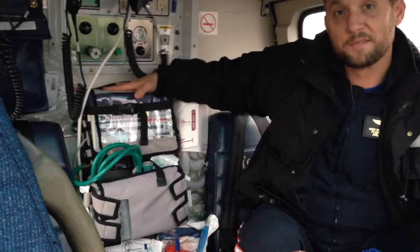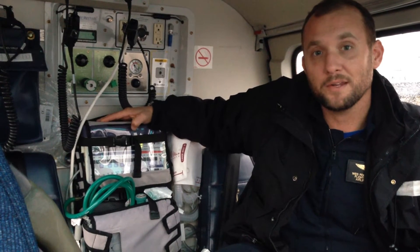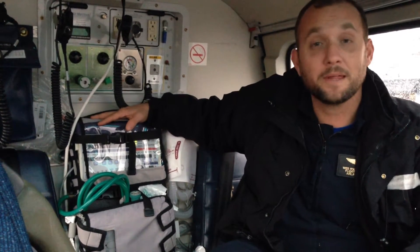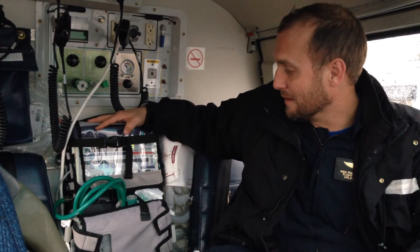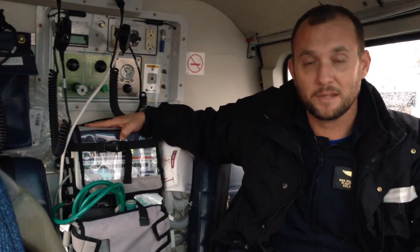Right here we've got our portable transport ventilator. It's the LTV-1200. It functions very well and does just about everything that we need it to do. We will soon be going to the same company that makes this — they also make one called the Rebell. We will be going to that ventilator soon, but in the meantime, this ventilator does everything that we need it to do.